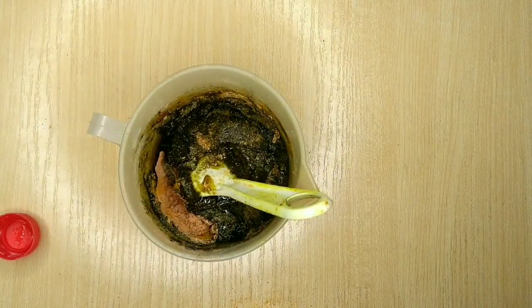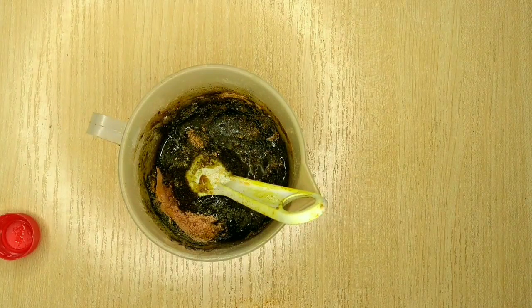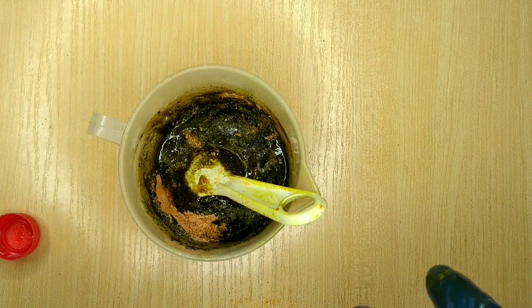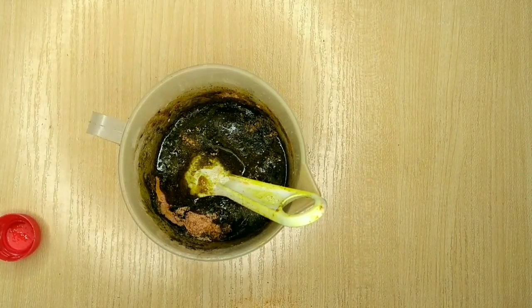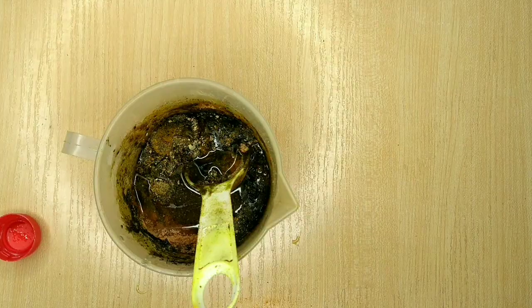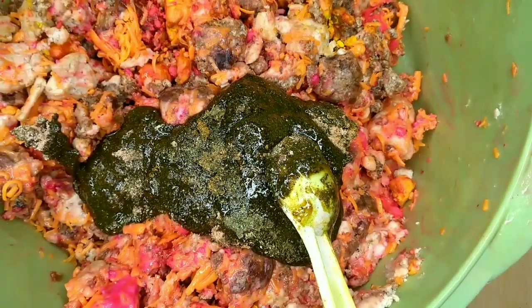I'm going to add everything together into my base soap now. I'm not going to forget to add my fragrance and my preservative — I'm using my Germaben. I'm showing you all of the ingredients. I'm just going to pour everything in, and when I'm done pouring everything I'm going to leave it, because I always want everything to infuse into each other.